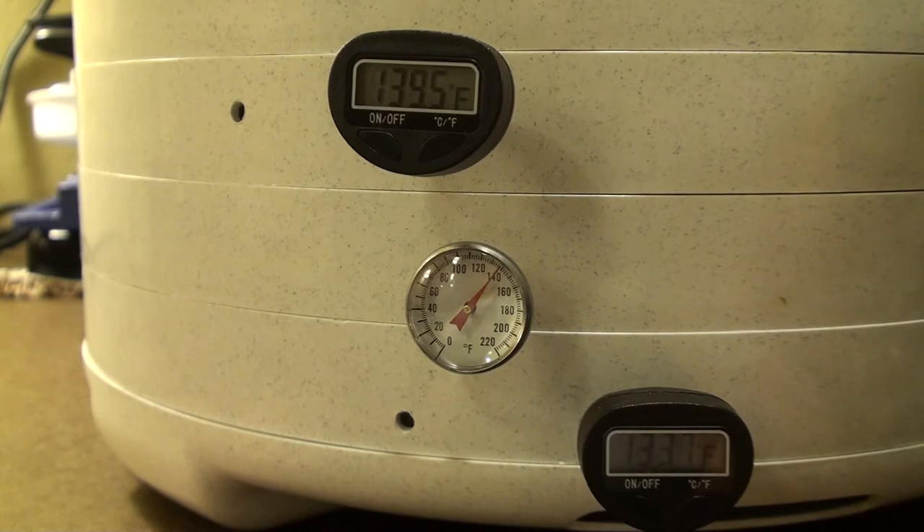I decided that if I use three thermometers, the chances that one is significantly out of synchronization is fairly low. If I get all three of them to agree, chances are that the temperature is correct. And that's what I've done, and that's what I've had a great deal of success with.